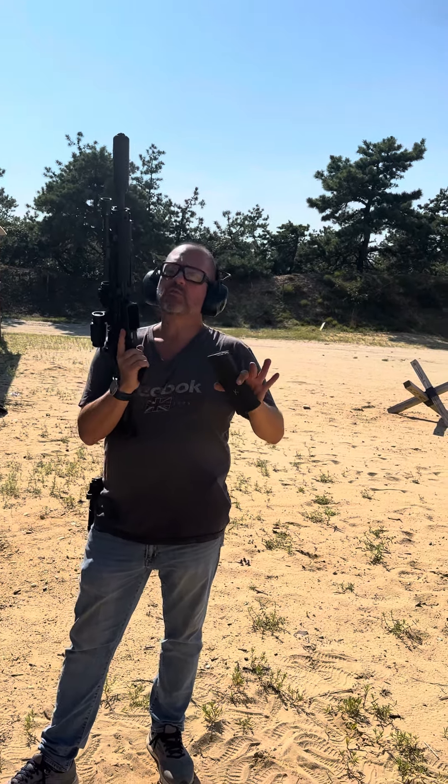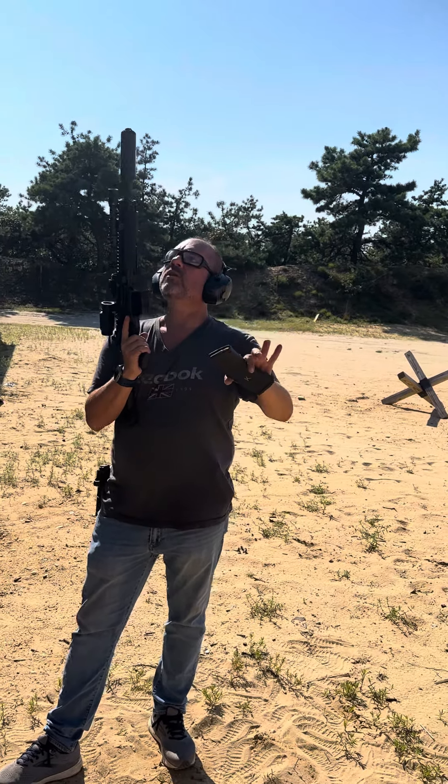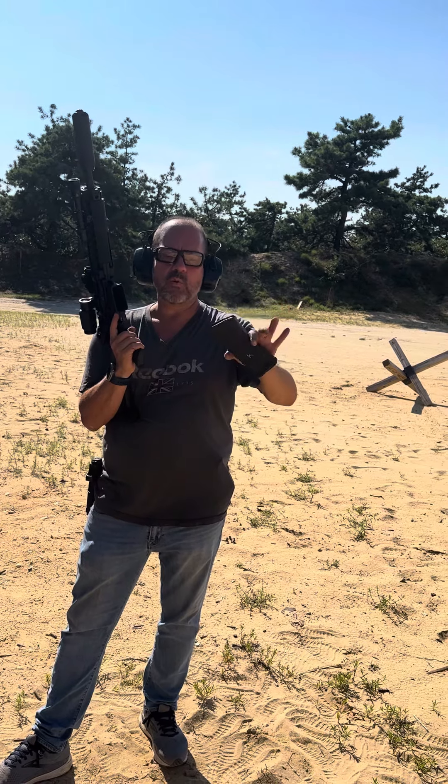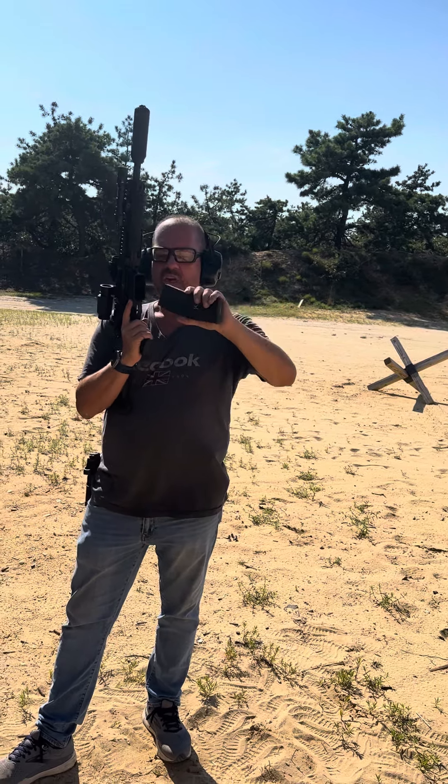This test is with the suppressor and we're going to see if this gun suppressed eats — I think this is Wolf, it's either Wolf or Tula, I'm pretty sure it's Wolf — probably like three rounds to see if it changes anything.